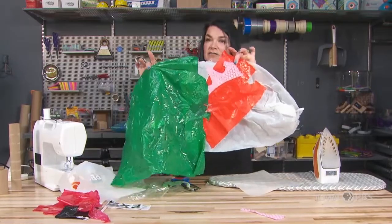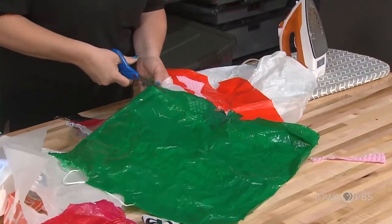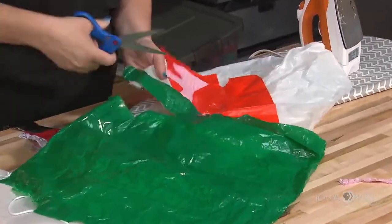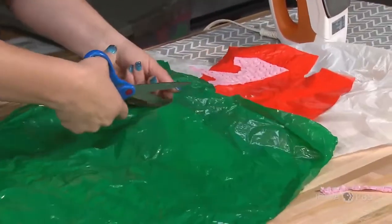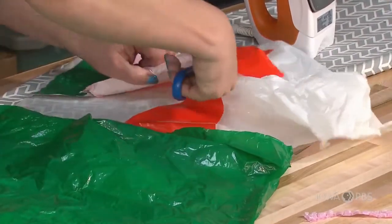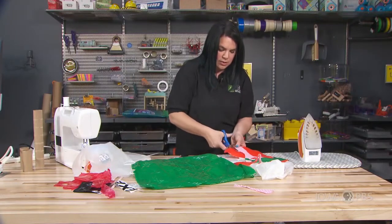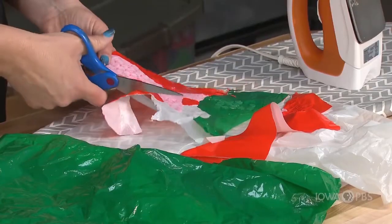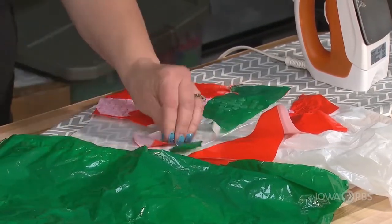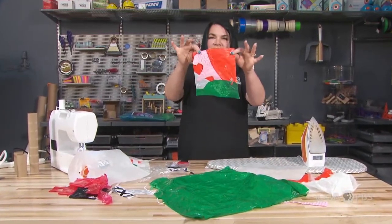I have my plastic that I've put together and I'm going to cut out the shape I want to use, similar to how I did before. I'm cutting it basically into a rectangle that I'm going to fold over.